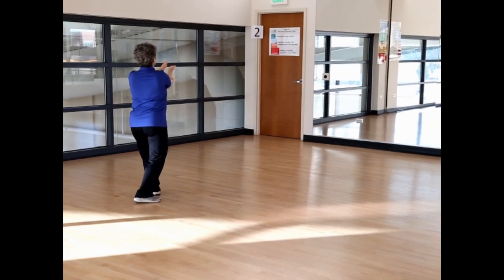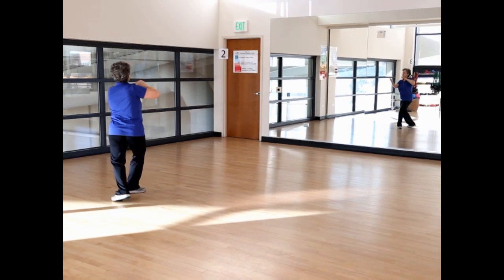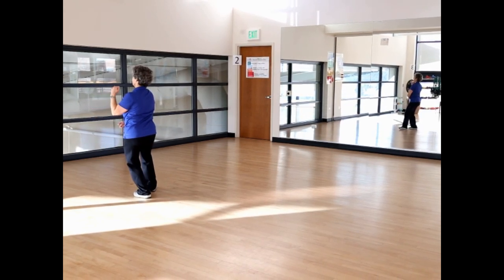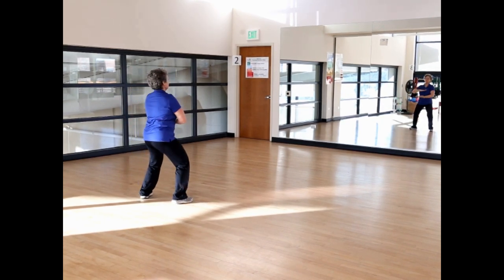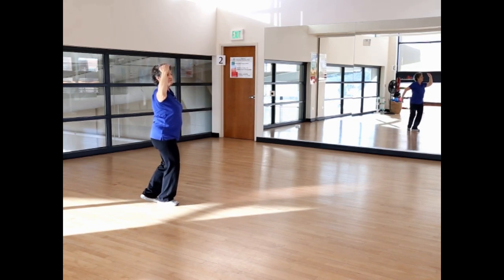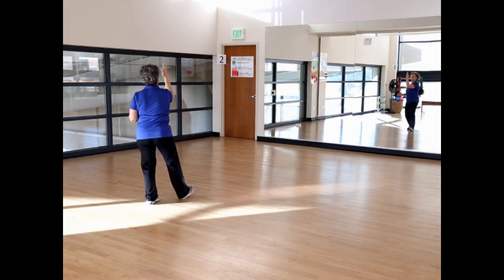Repulse the monkey left. Step back right, right palm up, and cross hands. One more time, repulse the monkey right. Step back left and cross hands. Shift your weight to your left foot. Hold the ball left. Bring your right toe to center, then step straight back right. Open the hands, forearms are parallel. Rotate right to lifting hands. Left hand up, right hand up, left hand down.